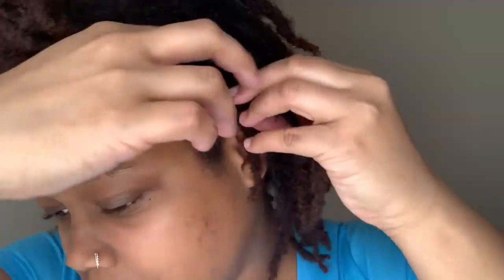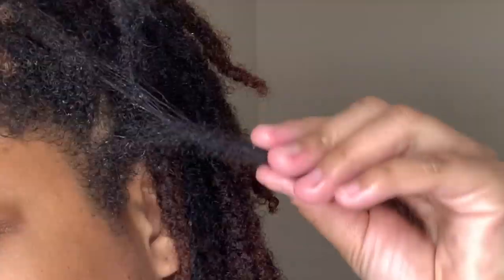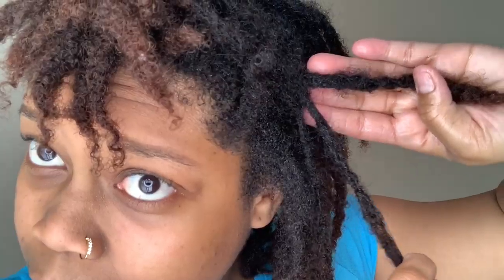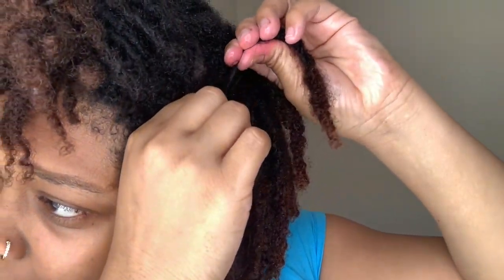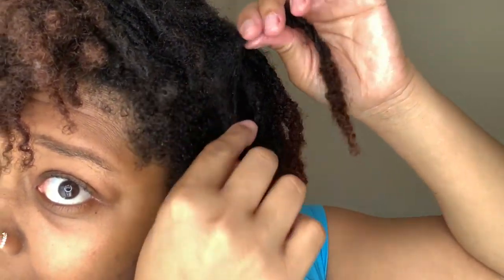I'm pretty much at the front now. I'm going to take these two — man, look at this, this is matted! Just be gentle, don't pull too tight, and there you go.